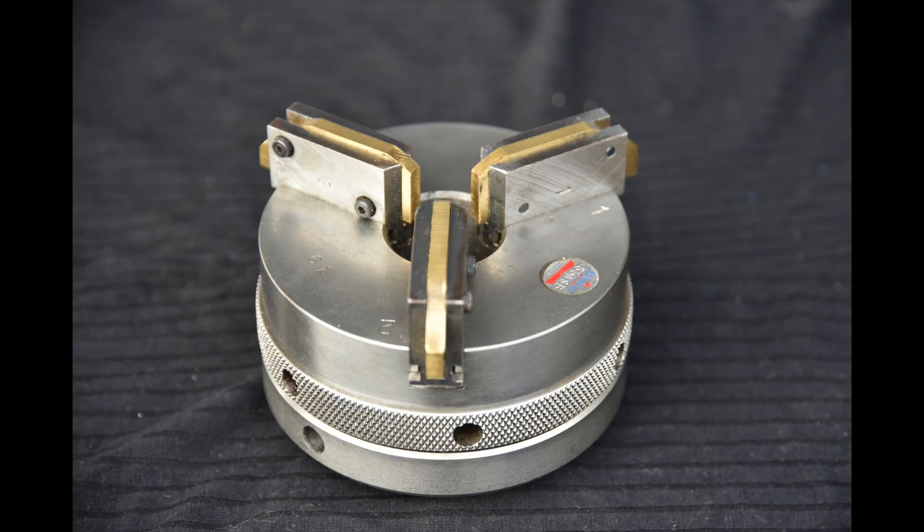This is a small chuck, only about four inches or 100 millimeters in diameter, and the self-centering is operated by turning the knurled ring around the center. So there you have it — that's a nice three-jaw self-centering chuck.